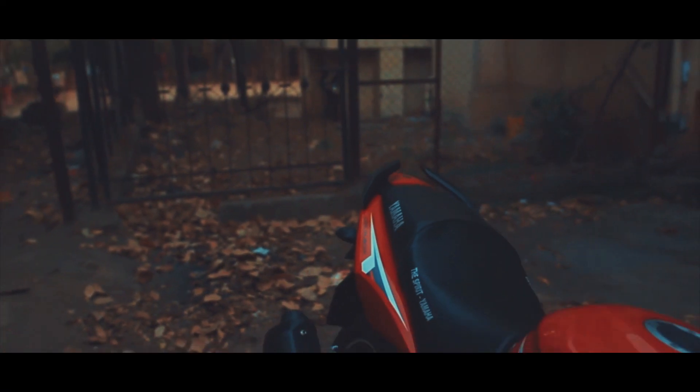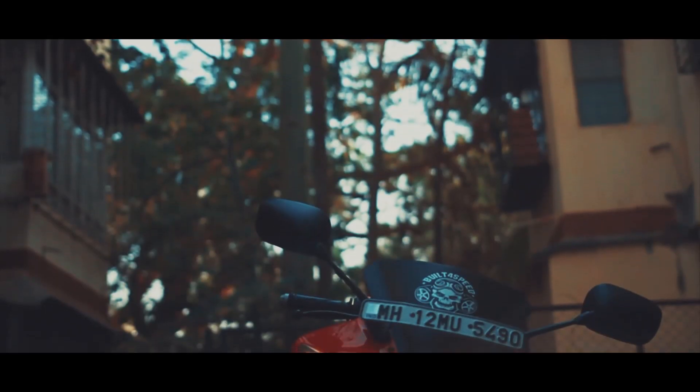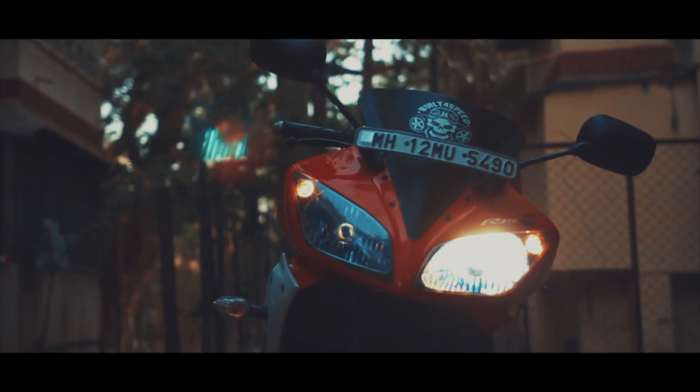One strange thing about the Yamaha R15 is that only the left hand side headlight illuminates in the low beam mode, which means that both headlights don't work on low beam.